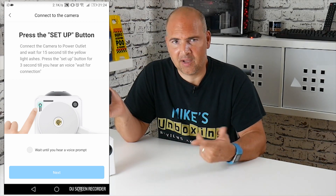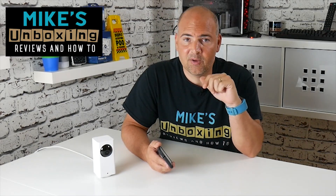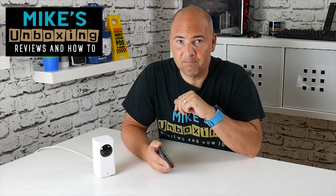I'm going to go ahead and set mine up again now so it's back up and running. But if there's any questions on this video, or anything you don't know about the Xiaomi Defang camera and you want me to help you out, please put a comment in the comment section below. In the meantime, I've been Mike — this is Mike's Unboxing Reviews and How To, and we'll catch you again in the next one. Thanks for watching.